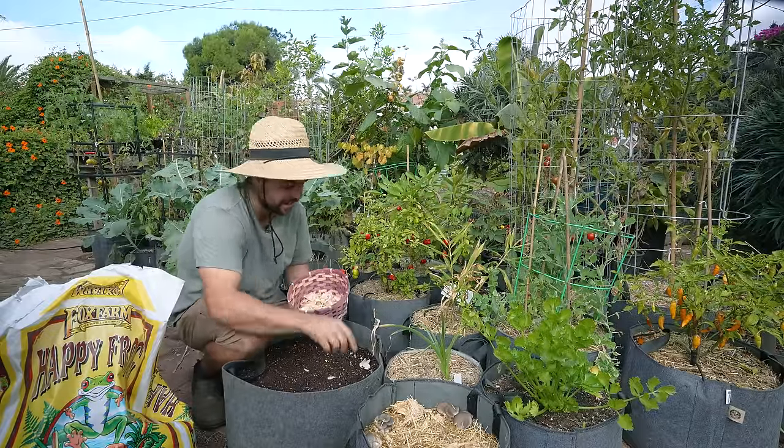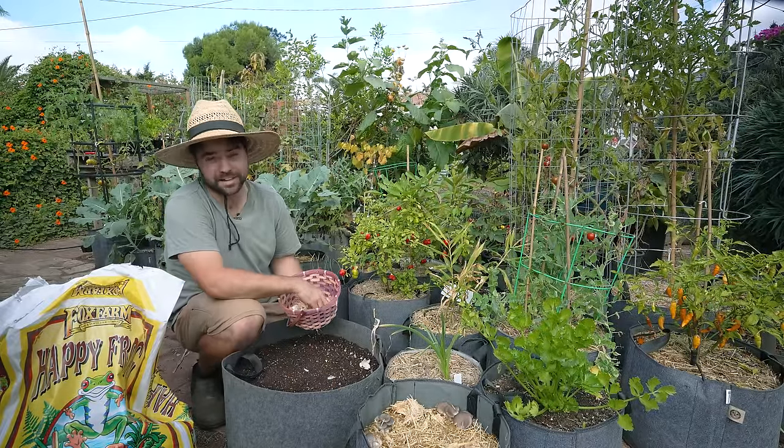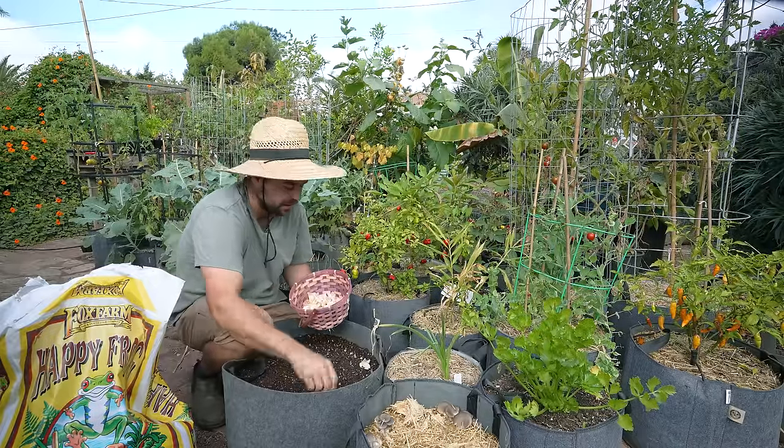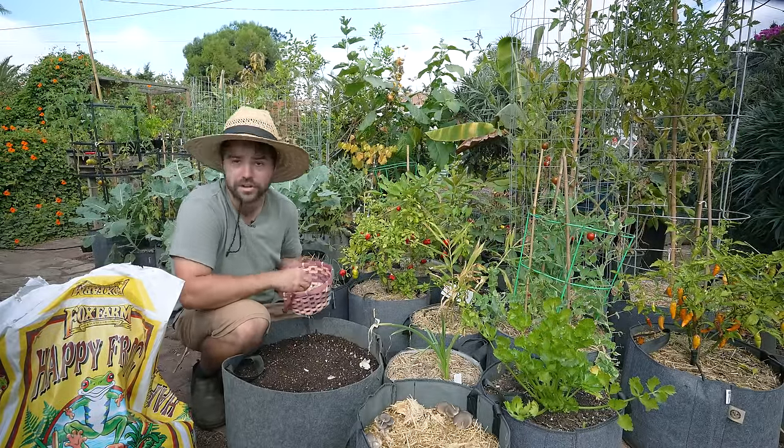That's what I have for you on garlic today. If you have any questions or want to see more — I have a lot more garlic to plant and we could talk about different strategies — let me know in the comments. Until then I'll see you next time when I finish planting these 200 cloves of garlic.